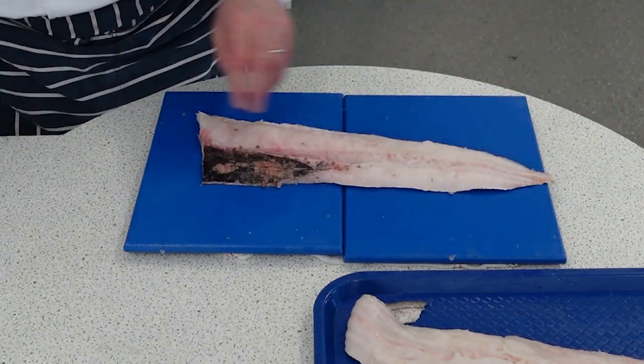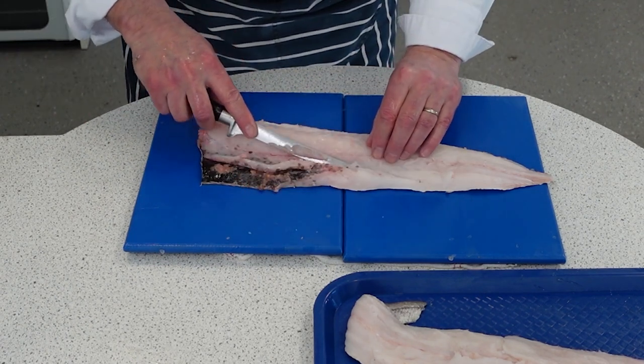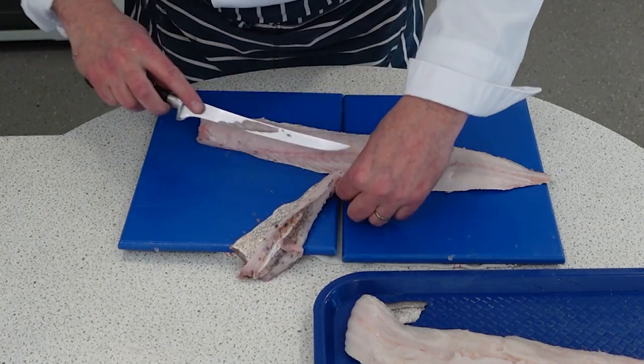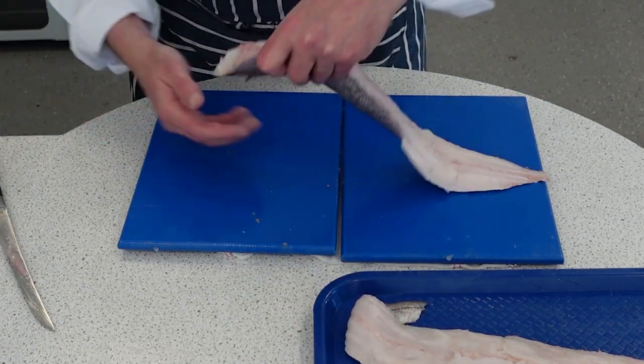So now what we're going to do is just clean this up. We're going to take the belly fat out, just leave underneath there. So that's wastage. I'll just clean that up.